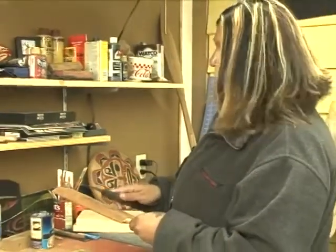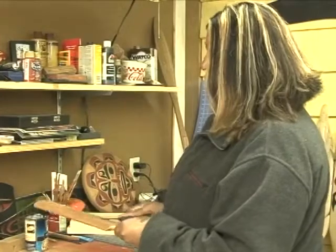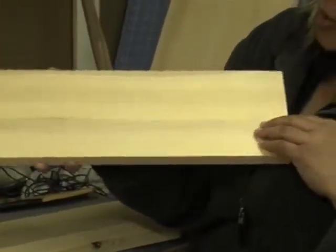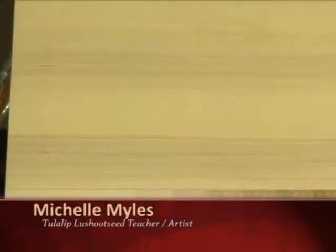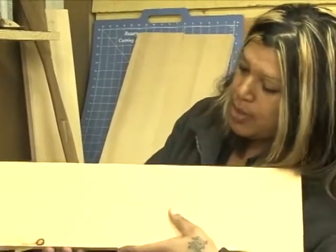Hi, my name is Michelle Miles. The first thing we're going to talk about is selecting wood. I'm a Coast Salish artist and we'll talk a little bit about that right now. Here's a stack of wood and I will show you — you're looking for wood that does not have any knots in it, depending on how deep you carve. This is actually a nice piece.